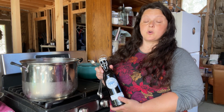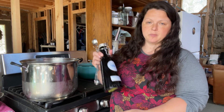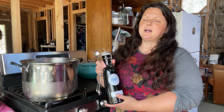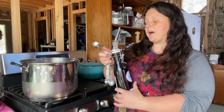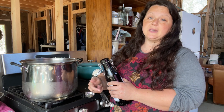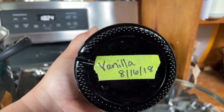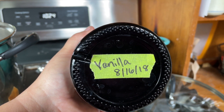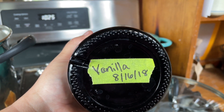For every quart of milk, add a quarter tablespoon of vanilla. This is some homemade vanilla I made — I just put some vodka in a bottle with vanilla beans and let it sit for a long time. These vanilla beans have been in here for probably three or four years. So for two gallons, which is eight quarts, I need two big tablespoons of vanilla. Because this has vodka in it, I'm going to want to stir it pretty quickly because I don't want it to curdle my milk.